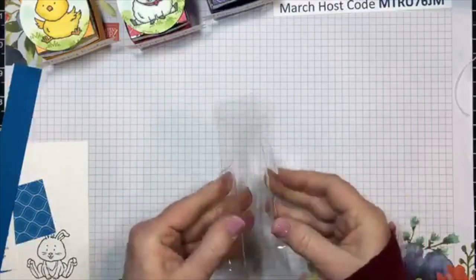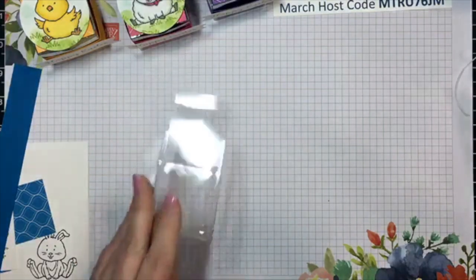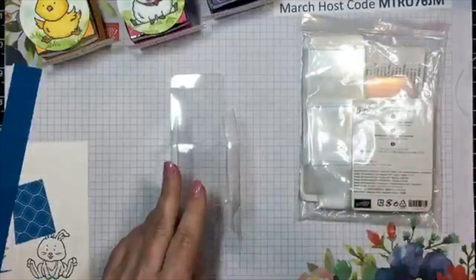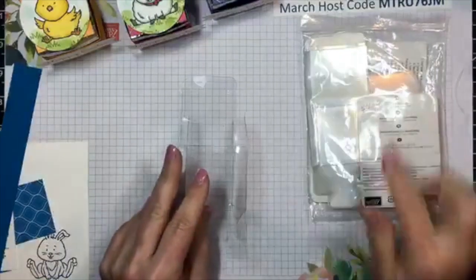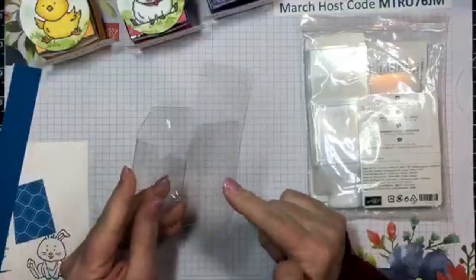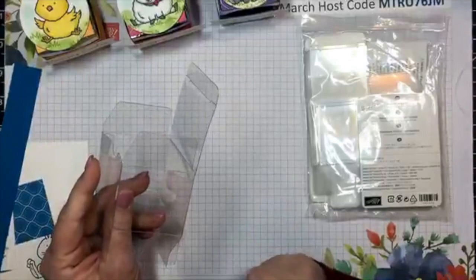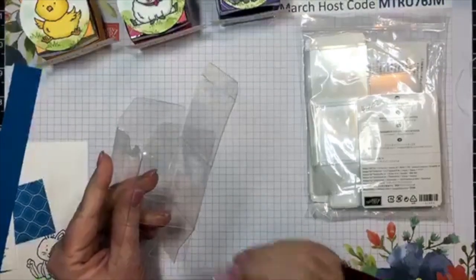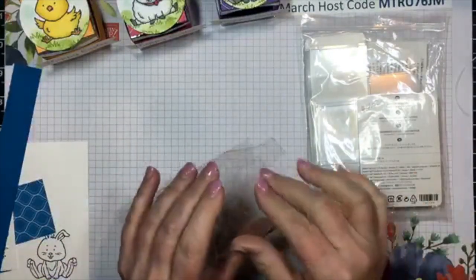For these, I am using our two by two clear tiny treat boxes. The clear tiny treat boxes are two inches by two inches cubed, and you get 16 in a package for $7.50 - so pretty reasonably priced, less than 50 cents a piece. That's awesome.